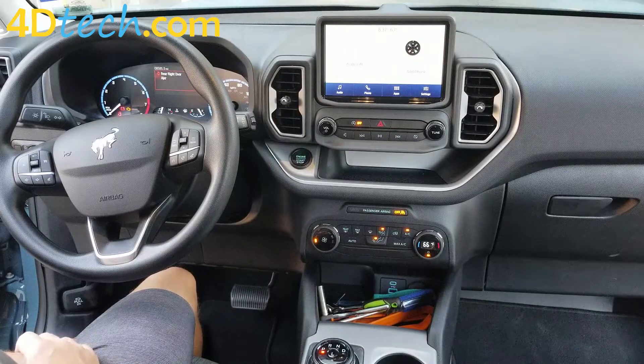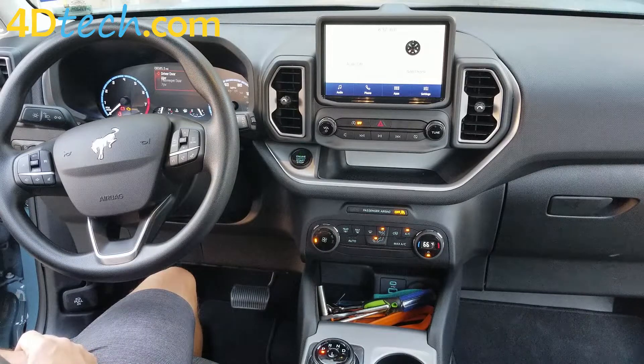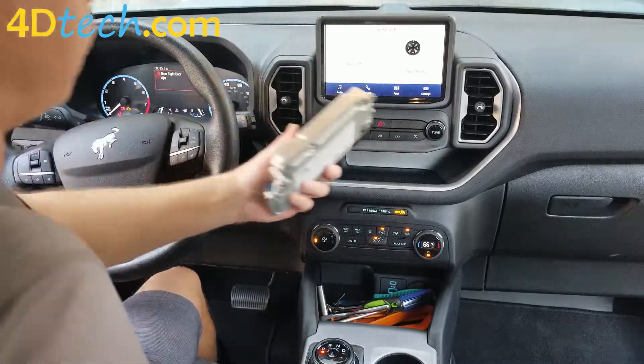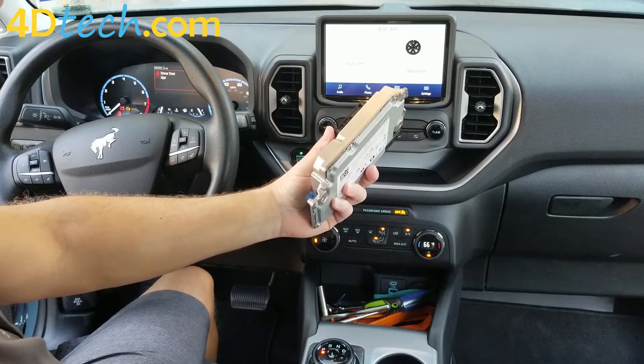Hi, this is Scott with 4D Tech. Today we are in a 2021 Plus Bronco Sport that came equipped with the SYNC 3 system. This SYNC 3 system is not equipped with navigation, so we will be adding our navigation upgrade to this vehicle today. The navigation upgrade will come from 4D Tech, custom programmed and configured exactly for your vehicle by your supplied VIN number.